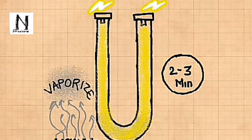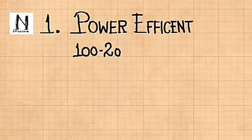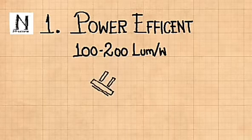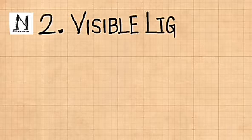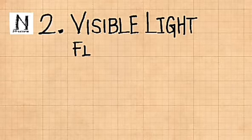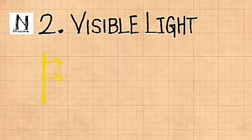Sodium vapor lamps are extensively used in streets, yards, and for industrial purposes due to several advantages. These lamps are power efficient — they can generate 100 to 200 lumens per watt. In simple terms, 1 watt of electric power generates more visible light compared to other types of lamps. And unlike fluorescent lamps, this lamp emits visible light directly and doesn't require any fluorescent coating.